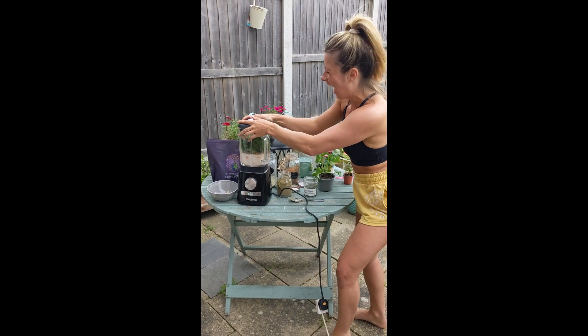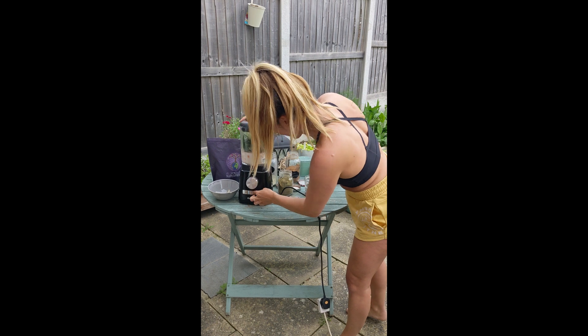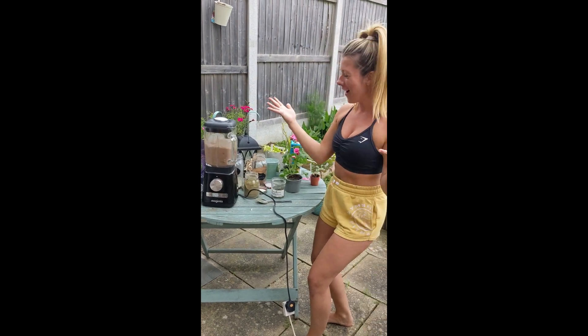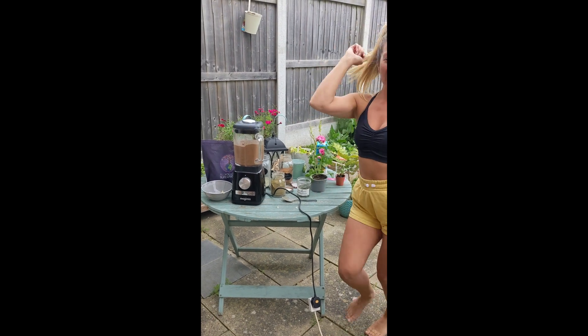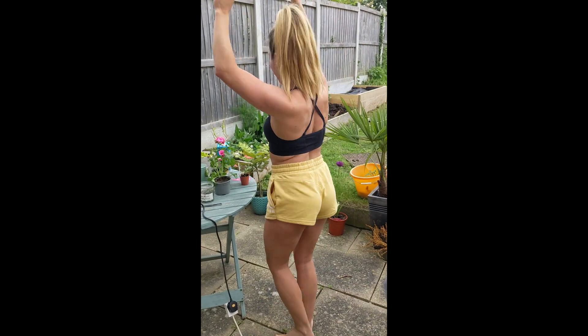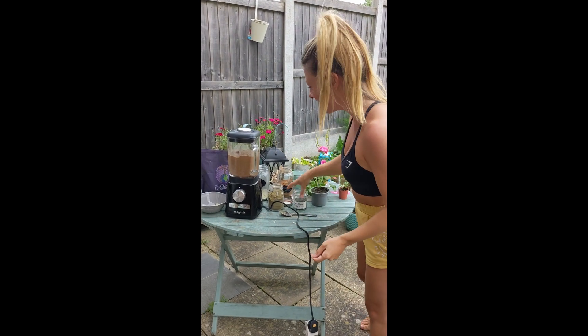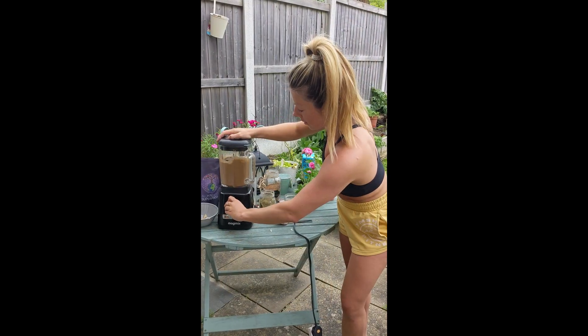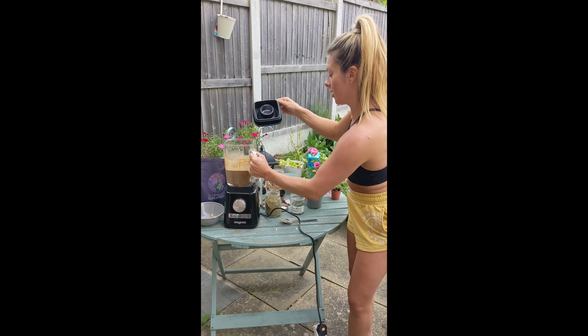Are we ready? One, two, three, go! And then we dance. There we are — let's have a look.